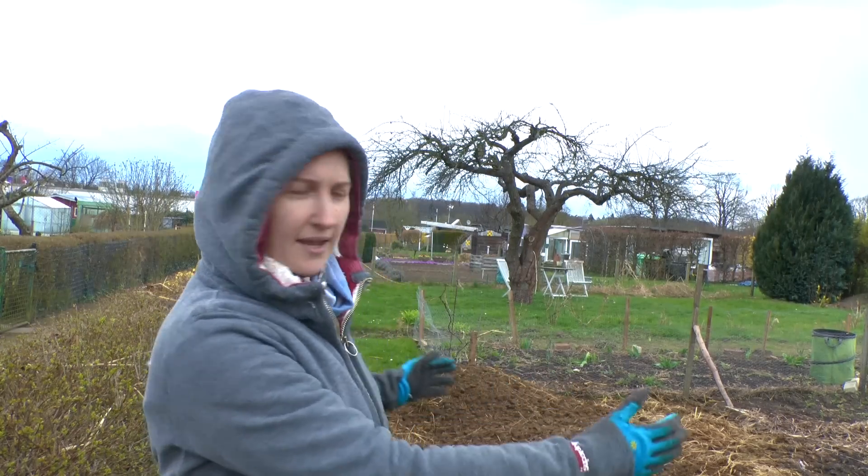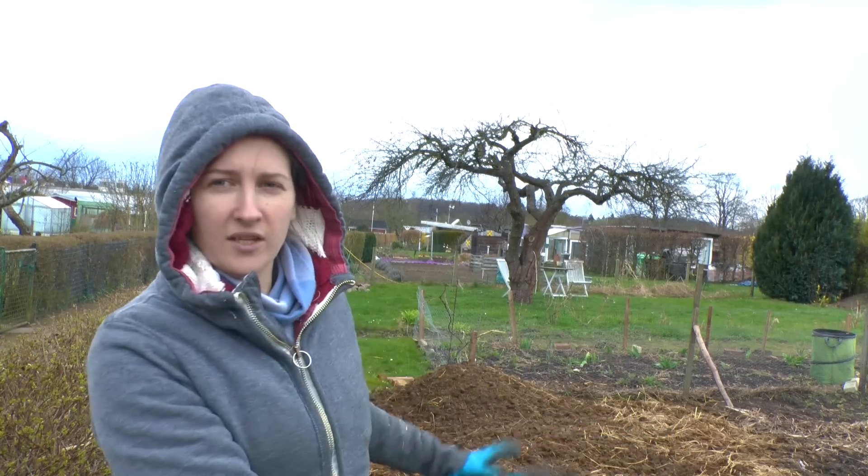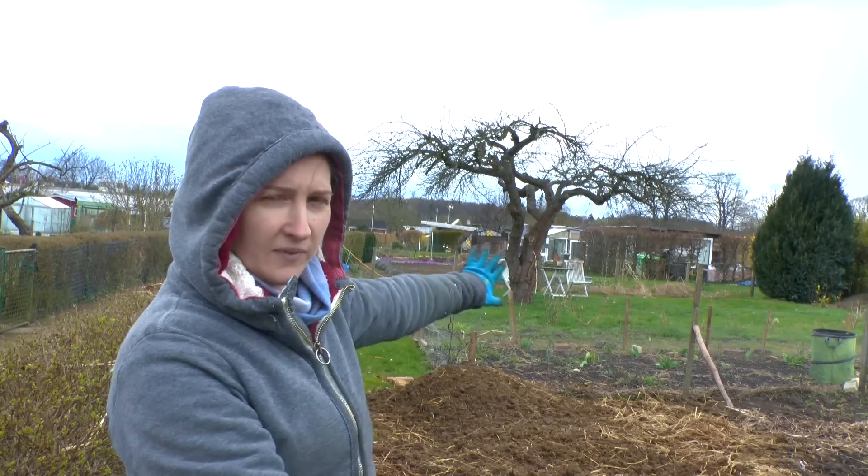Can you see this giant pile behind me? You kind of can. Look at that. We just tossed it over and it landed there.